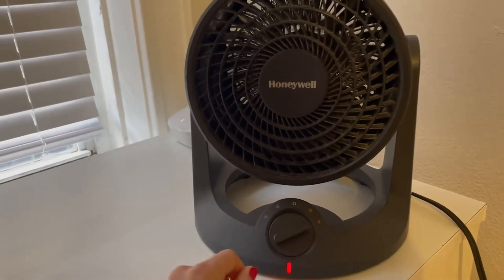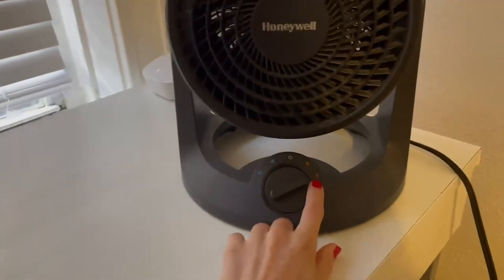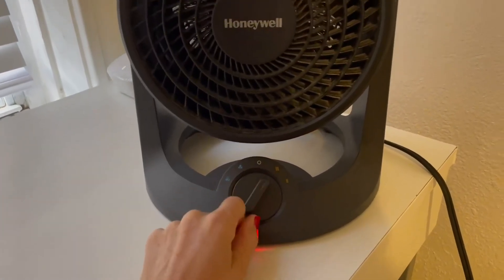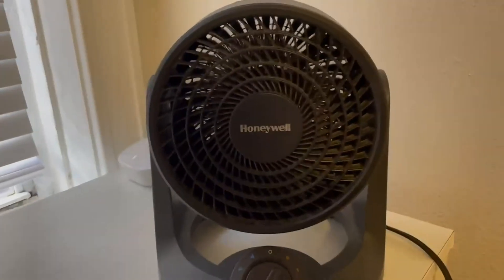If you switch it to this side, this is a heating option — that's the lowest heating setting, and then if you pick it up it goes up a notch. Oh, it's so nice and warm. It feels so cozy.